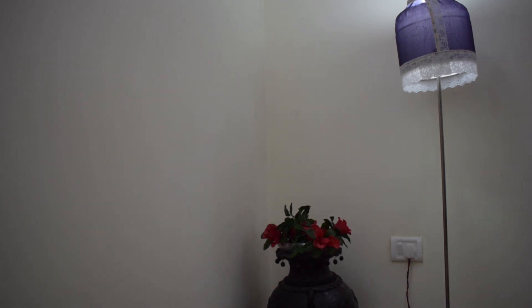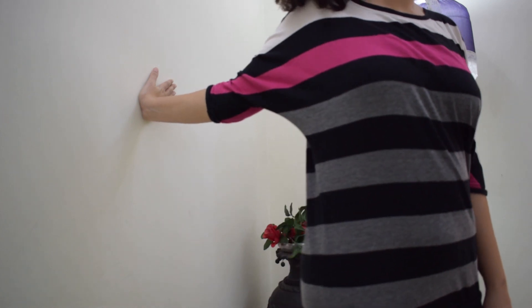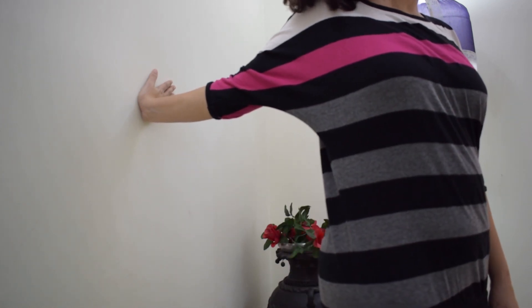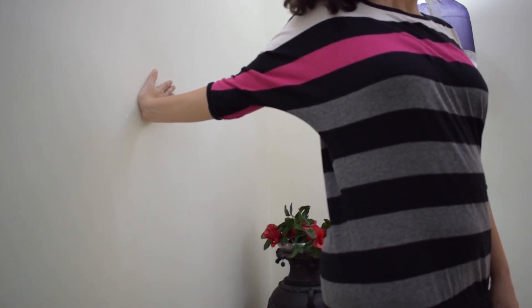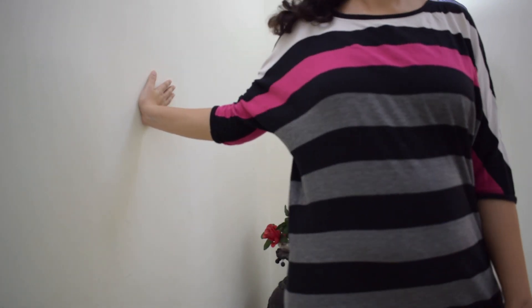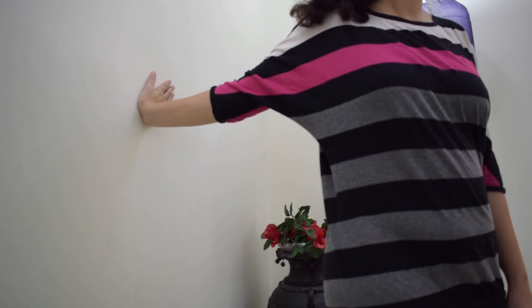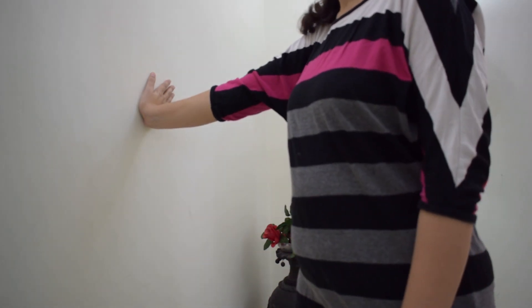The last and seventh exercise is the shoulder stretch. For this, take support of the wall and keep your arms completely straight. Once the arm is completely straight, rotate yourself in the opposite direction. Hold it for some time and then come back again. Do this for 3 to 5 repetitions.